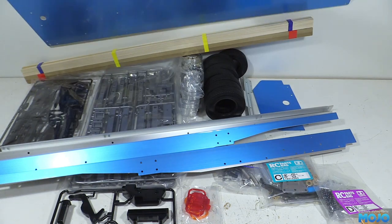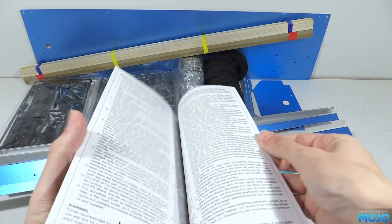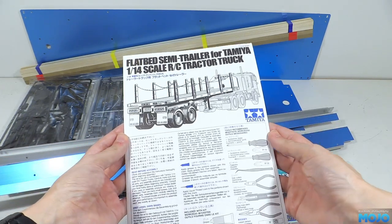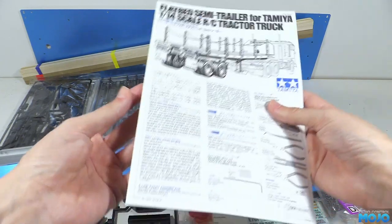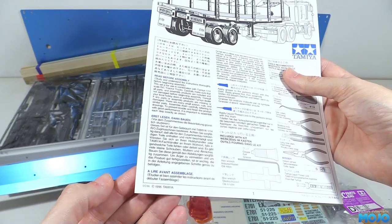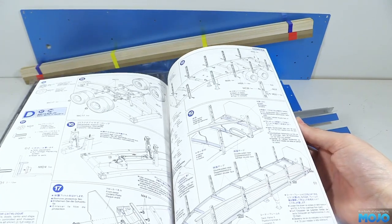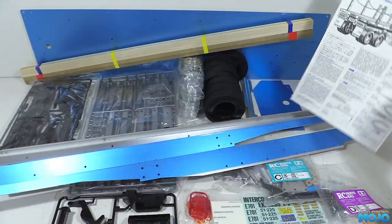For the paperwork, we have the standard Tamiya warning sheet that nobody ever reads, a decal sheet, along with the double-sided tape strips that we use to stick the wood down with. And then we have the manual, a two-colour one with black and blue print — not something you see too often with Tamiya kits. Incidentally, the manual is copyright 1996, so by some standards these days it's almost a vintage kit already. Inside we have the typical high quality Tamiya diagrams with a step-by-step build. And that's about it.